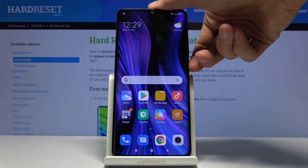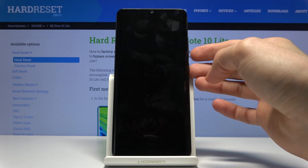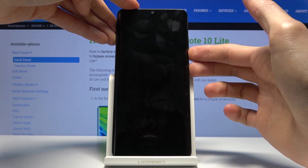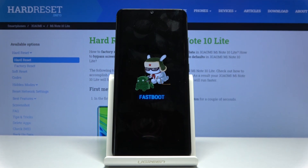Hold the power key and select power off. Once the device shuts off, you want to hold the power key and volume down — both of them at the same time. And as you can see, we're now in fastboot mode.